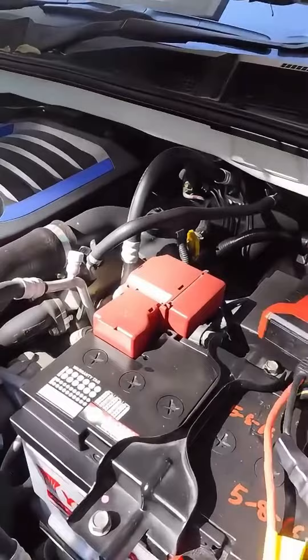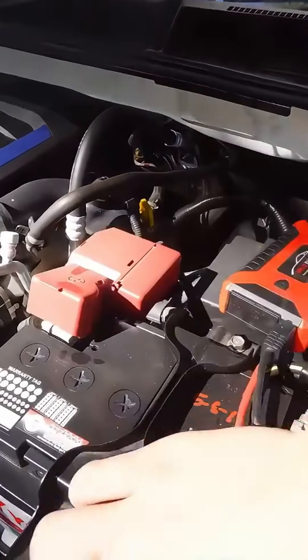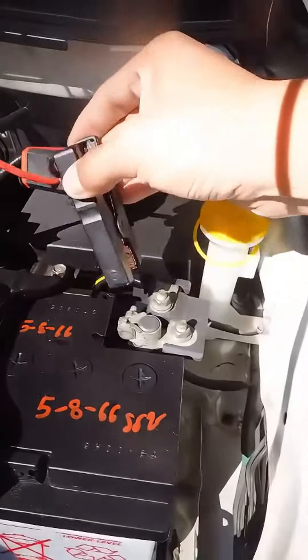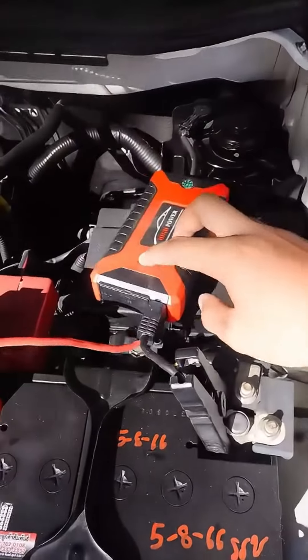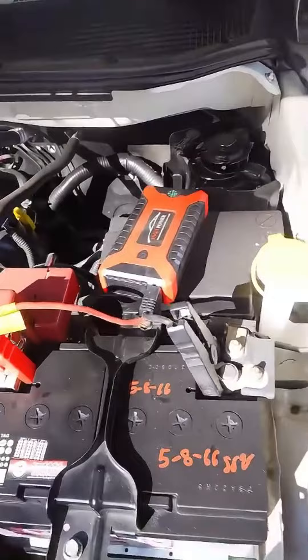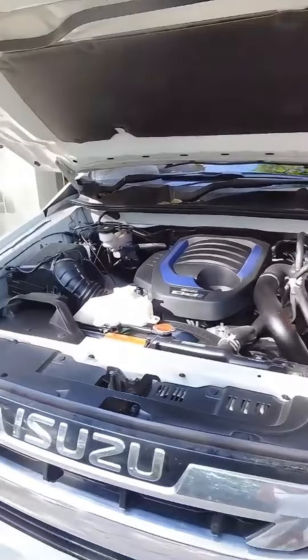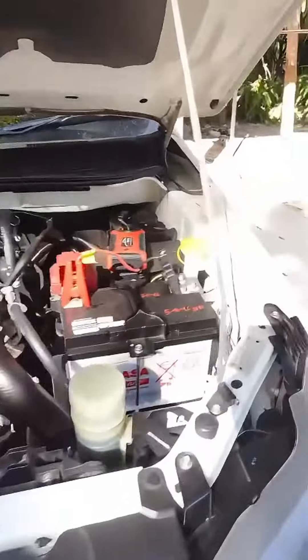It's this fast charging pump — fully charged in fives. Clamp the red one to the positive terminal of the battery and the black one to the negative terminal of the battery, then press this button to start. It will be fully charged instantly after starting. Remove the pliers — lo and behold, the car can start.